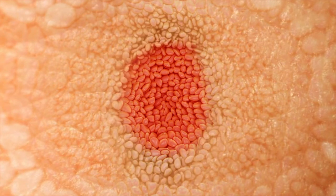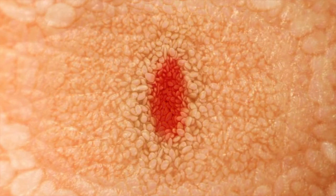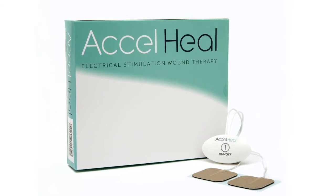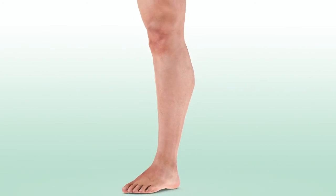The wound starts to shrink until eventually it is healed. AccelHeal is a 12-day treatment designed to promote and stimulate healing, helping to turn a non-healing wound into one that heals normally.